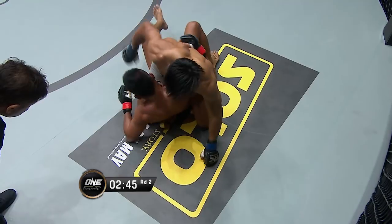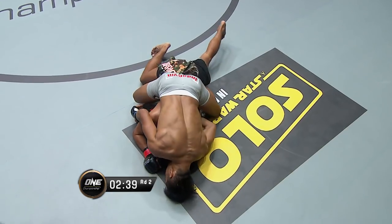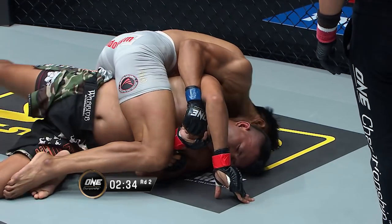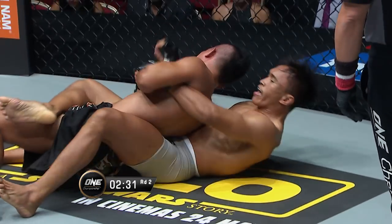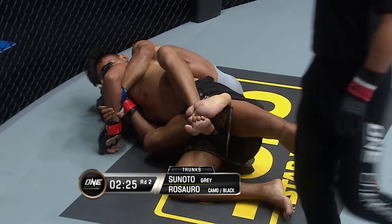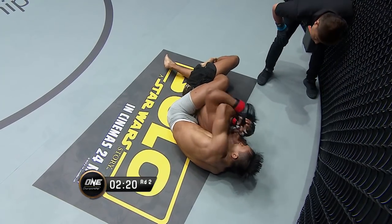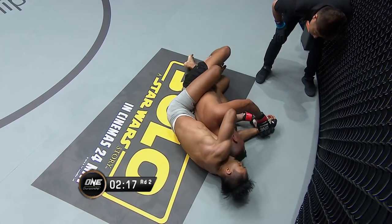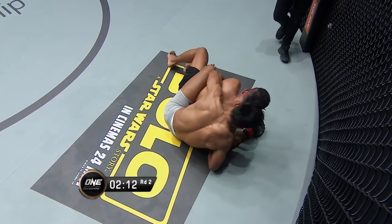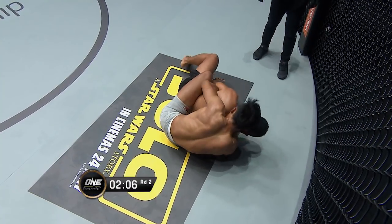Rosero needs to start thinking of a different strategy — he cannot spend this much time on his back against a man with heavy ground and pound and a vastly improved Americana. Sonoto goes for the far arm, gets the full mount, postures up. Rosero gives his back, hooks are gonna go in here. Sonoto's gonna flatten him out like a pancake once more — you can see him trapping the arm there with his left arm, coming under the left arm of Rosero, kind of pinning his wrist down. That's gonna help him slide into the rear naked choke because Rosero's not gonna be able to defend as well.